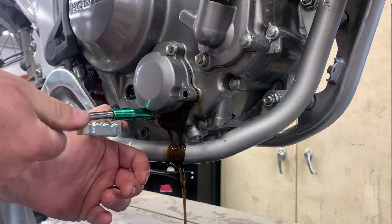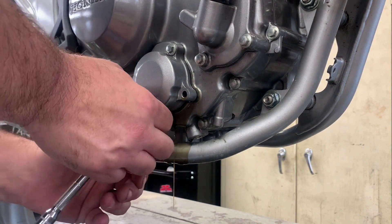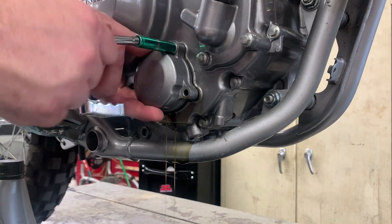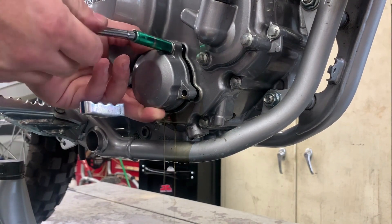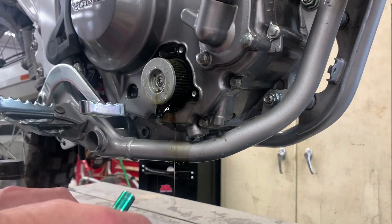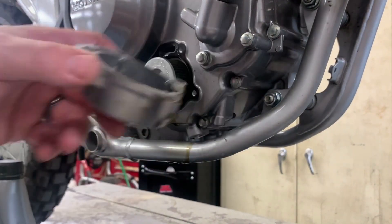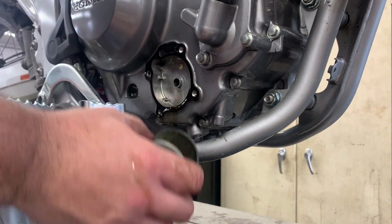Once we get that cover off, there will be a spring keeping pressure between the cover and the filter itself. You want to make sure that spring stays in place, and that when we replace the oil filter, the same side of the filter is facing out to go up against that spring.